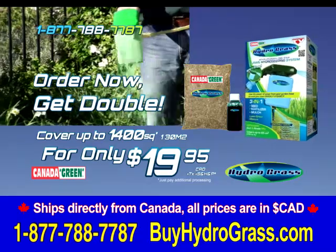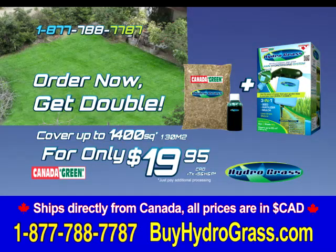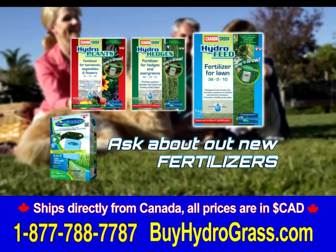But wait — if you order now, we'll double the coverage. That's up to 1,400 square feet of coverage for the same low price of $19.95. Visit our website right now to order at www.BuyHydrograss.com.